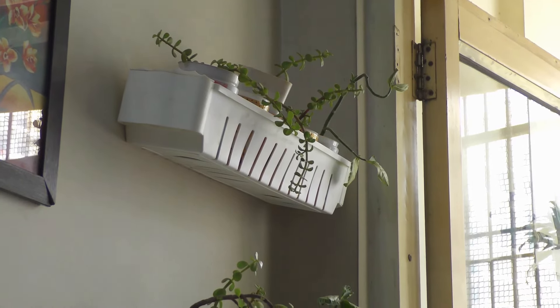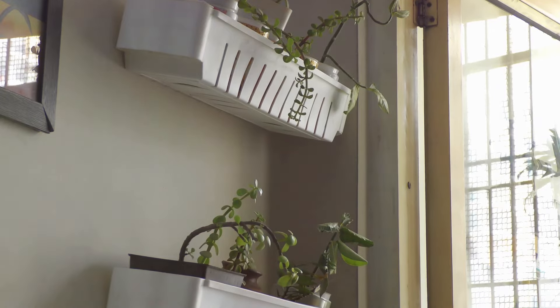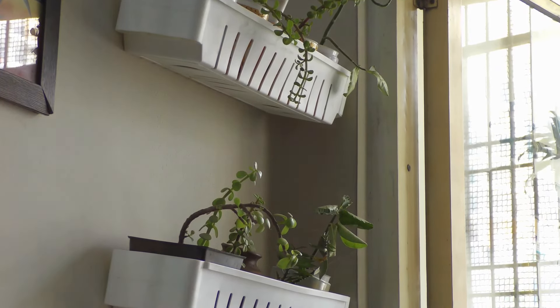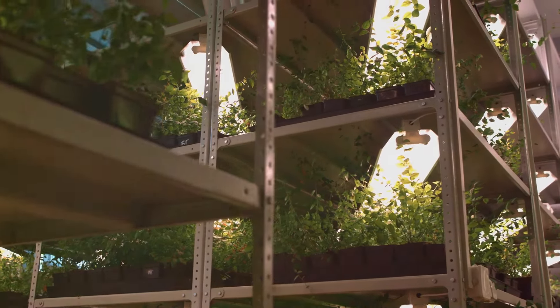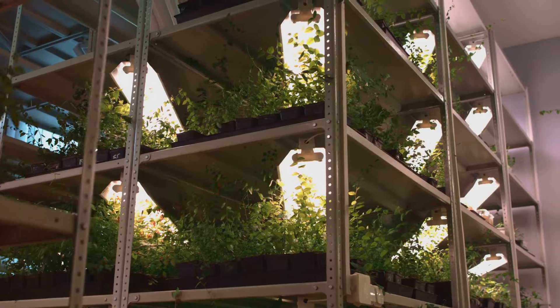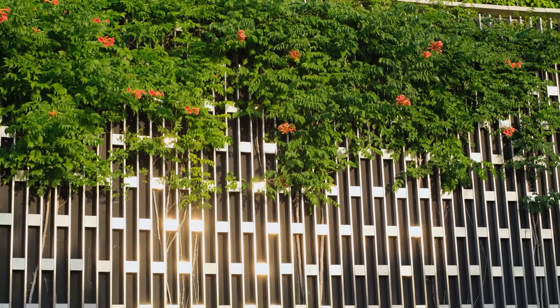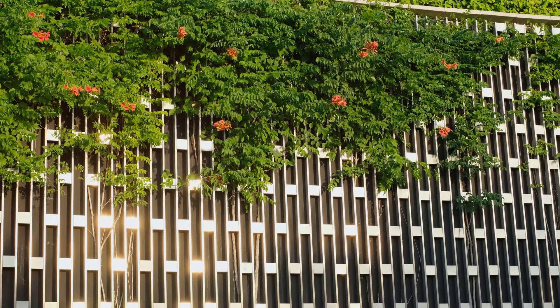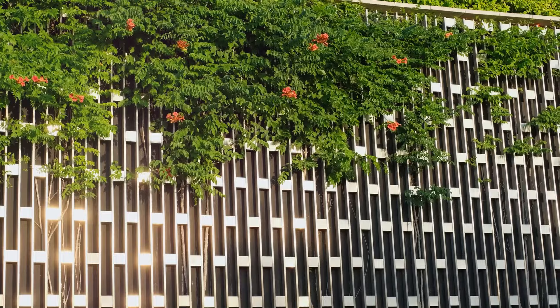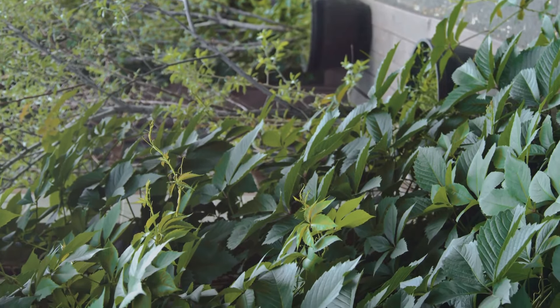Another effective technique is wall-mounted shelves — like bookshelves for your plants. You can arrange a variety of small pots on these shelves, creating a living wall of green. It's a great way to showcase your plant collection without cluttering your balcony floor. If you're keen on growing climbing plants or vines, trellises are the way to go. These lattice-like structures provide support for your plants to grow upwards, creating a green curtain that can also serve as a privacy screen.